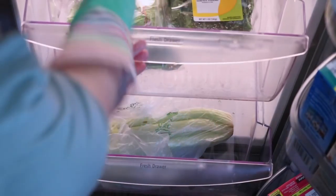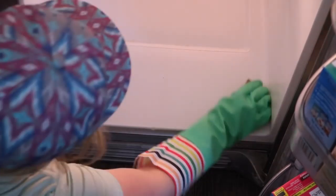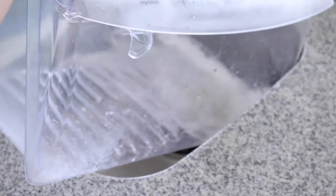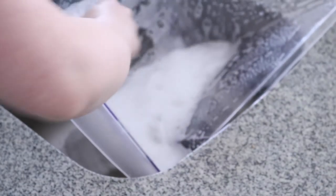When you get to the very bottom drawer of your fridge, I highly recommend pulling the entire thing out. All of these crumbs are things that have just fallen from the top shelf all the way down to the bottom of the fridge — this is just like the catch-all place and it's just extra extra dirty at the bottom. Since I had the drawer out, I went ahead and gave it a really really nice scrub down with some warm water.